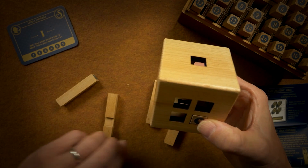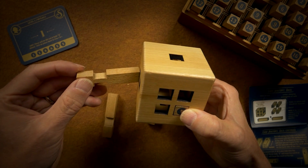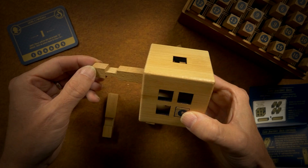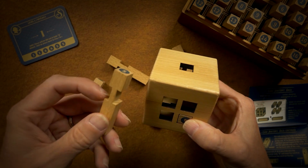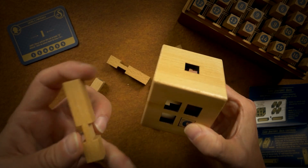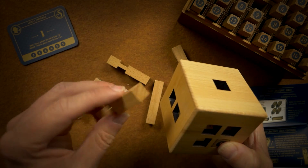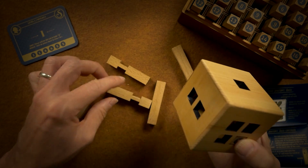Let's see. So maybe we slide this one there — but that's gonna block the top. So if I put this one down there, now this one has to go in the middle. This has to go in the middle. These both have to go here.